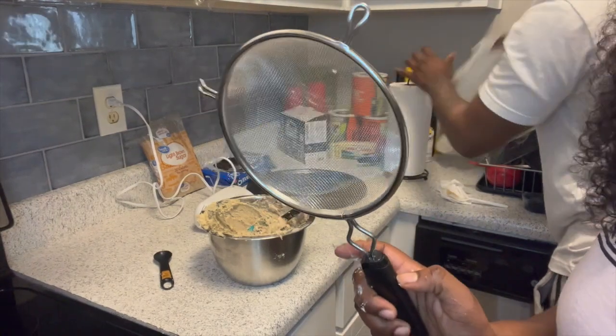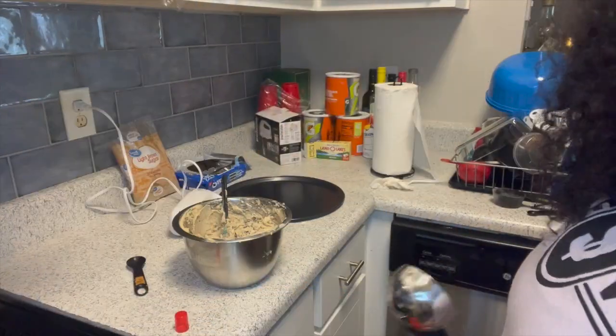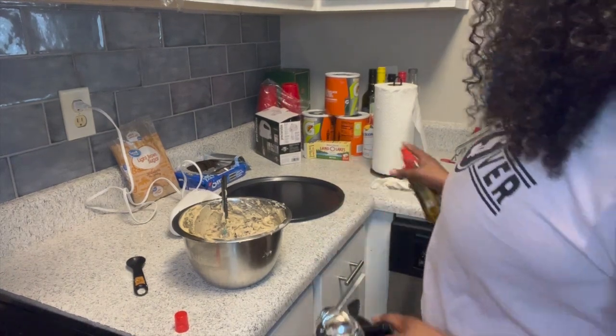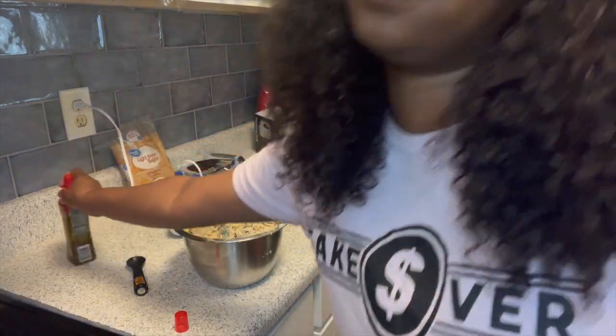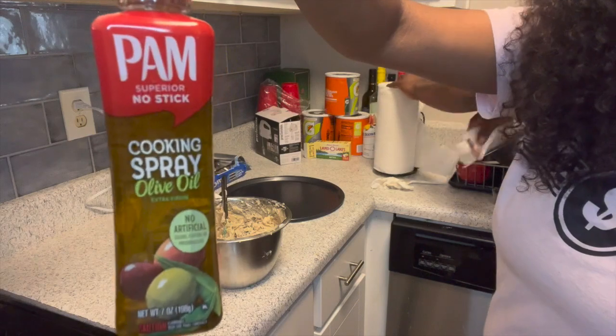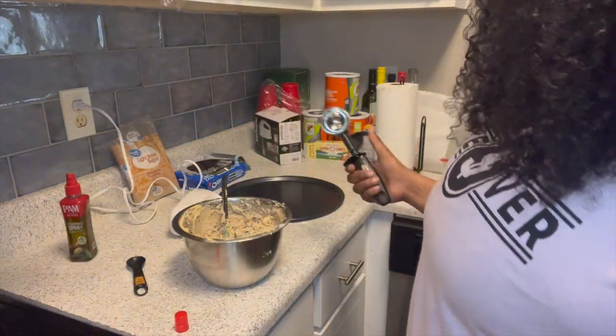We didn't end up using one of the ingredients — just ignore that. Right now we're about to spray our pan. It's already nonstick but we spray it anyway — two times. This is what we use, in case y'all want to know. Now we're just going to scoop the dough onto the pan.